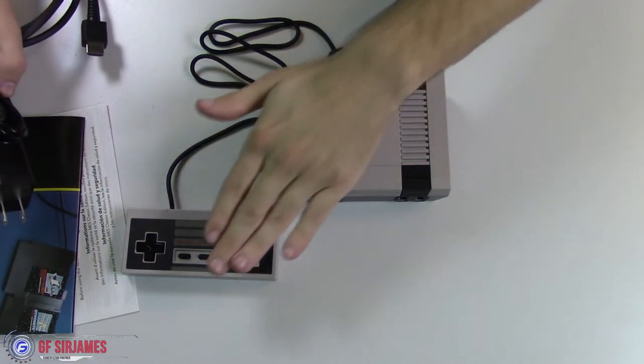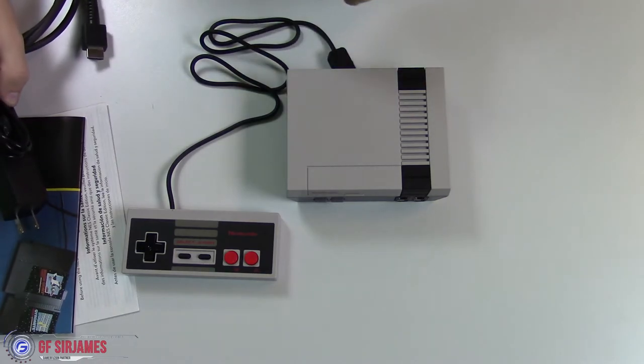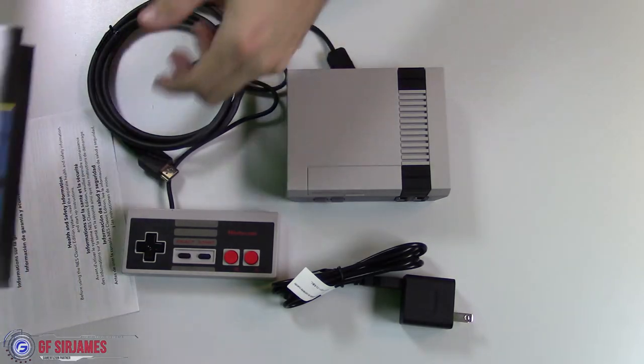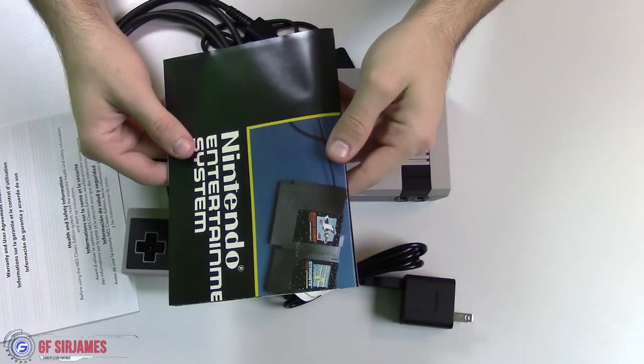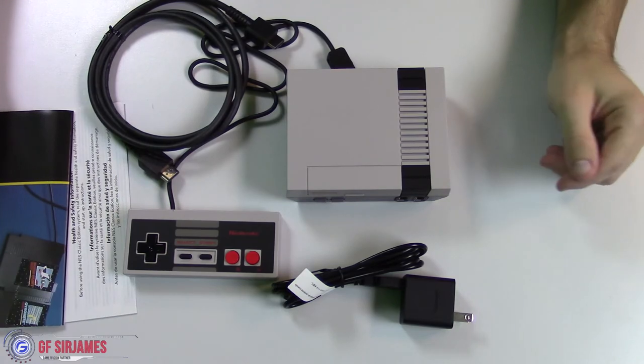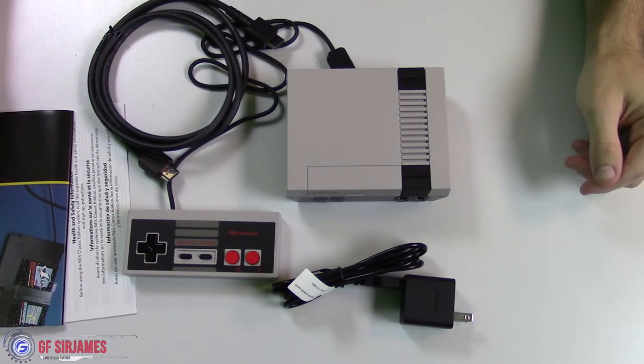So to recap: you get the system, one controller — you can buy another controller separately — a power cable, an HDMI cable, an instruction booklet plus a classic poster, and of course a warranty guide. But if you guys have any questions, let me know in the comment section down below, and I'll see you guys next time.